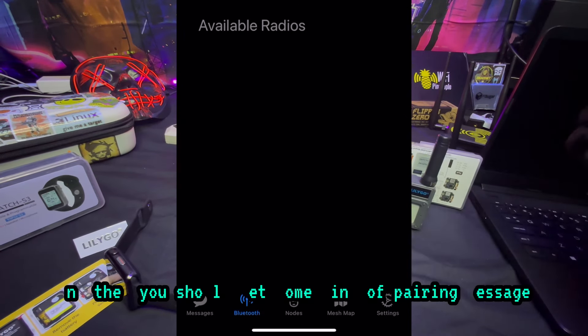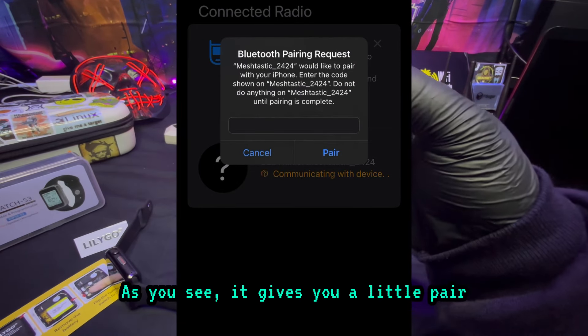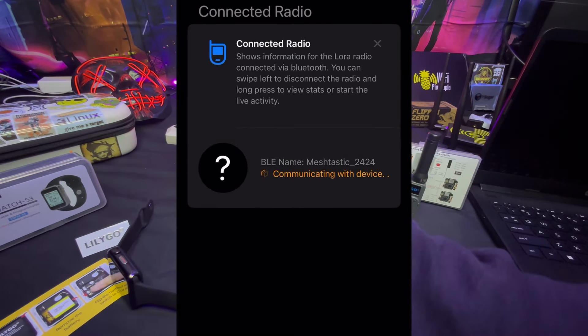You should get some kind of pairing message, which we do here. It gives you a pairing prompt — I'm going to go ahead and type in the number it gave me. And eight six two — we're going to hit pair.